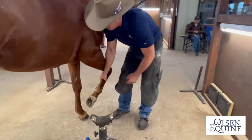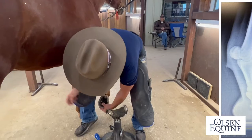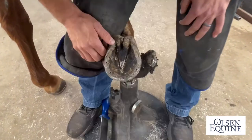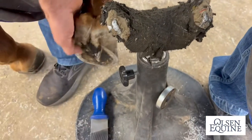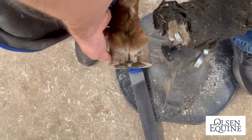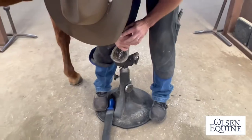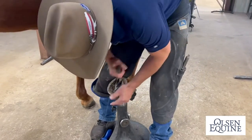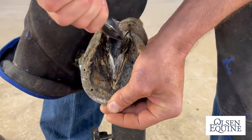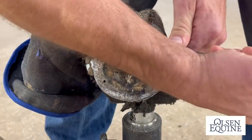So first thing I do is this horse — we trim it. It's got a real wonky foot and a crooked leg, and you can see this medial heel is pushed up right here. So if you look down the foot, you can see that we lower it medially right here. Trying not to mess around so my shoe doesn't get too cold.